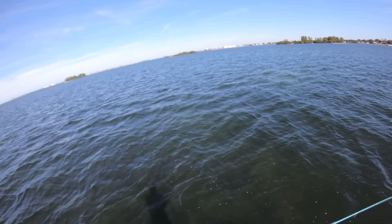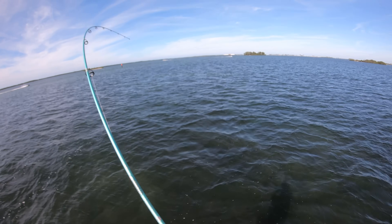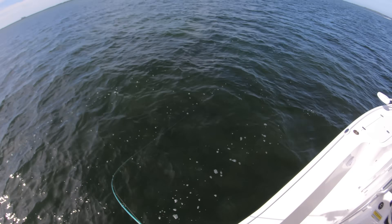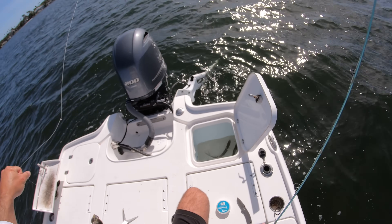All right, let's get one more. There's one — got him! There we go. Four ladyfish should be enough.